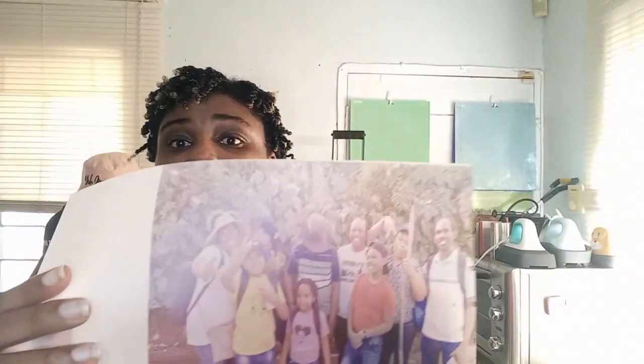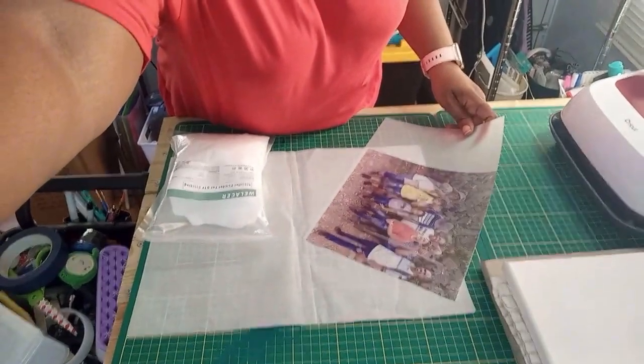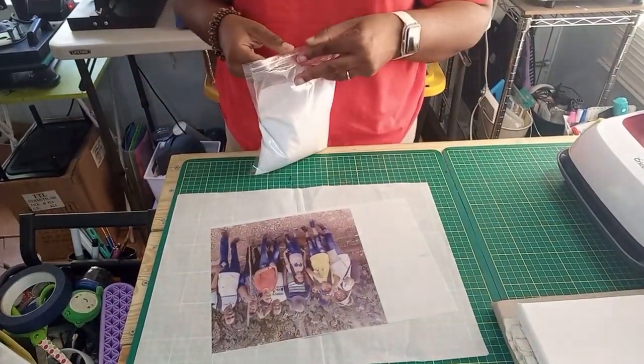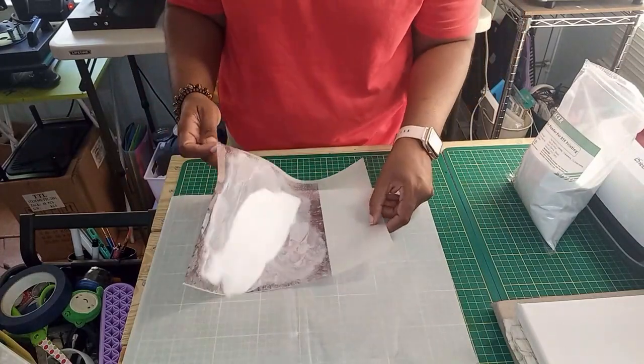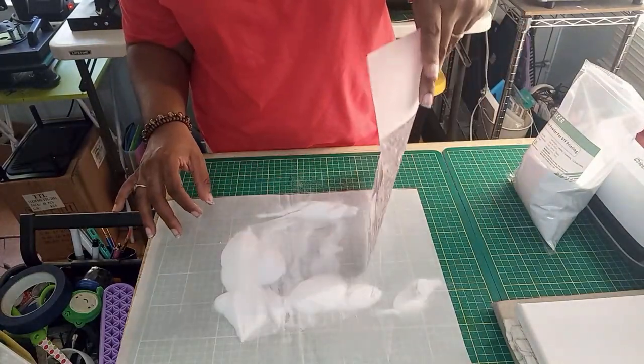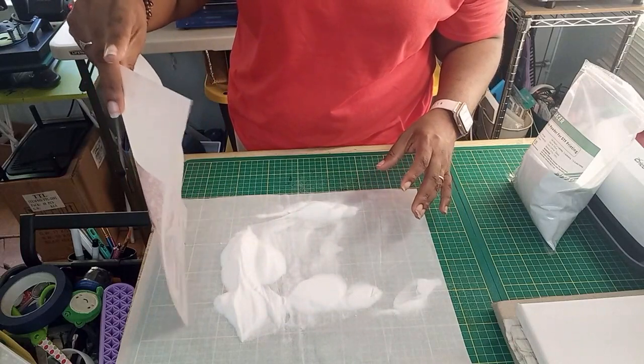I am about to send the image to the printer, then we will cure it and press it. If you want to learn more about the DTF sublimation hack, I have several videos in the DTF sublimation hack playlist — click at the end of this video or find it in the description. Here's my photograph with lots of details — let's see if we can capture them using the DTF hack. I'm going to quickly add our powder and then put this to cure under the heat press, and then we'll be back to press it onto the canvas.